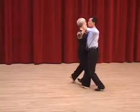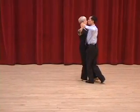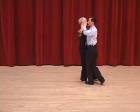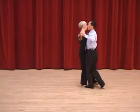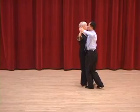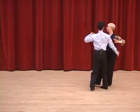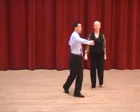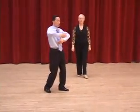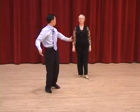Slow, slow, quick. On the link, I want to rotate my body while I'm standing on my left foot. The lady is rotating her body while she's standing on the right foot. And I pull the right arm back to promenade position. You can see the rotation and the right hand going back, and the lady will fit nicely behind the man in promenade position.